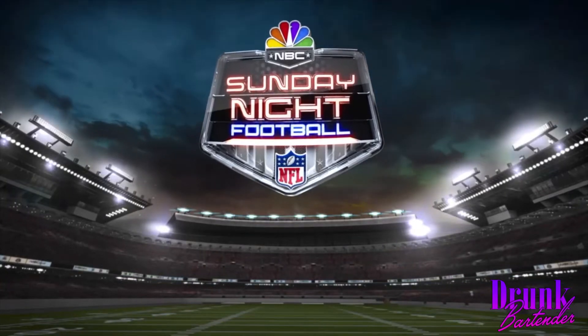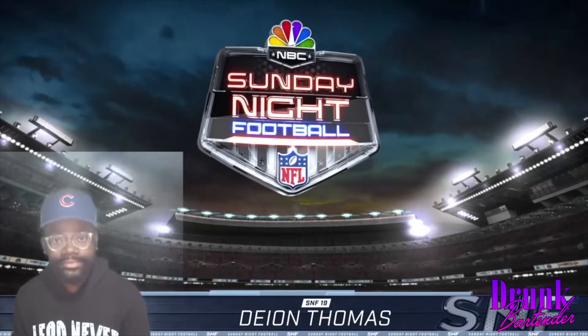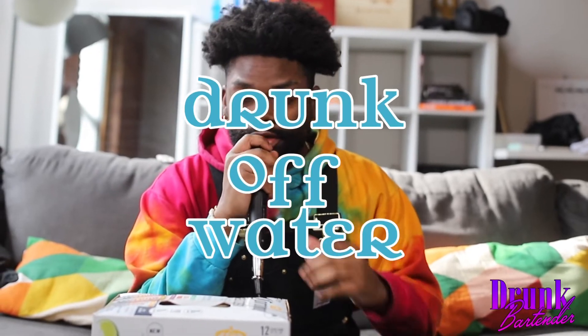Now here's tonight's starting lineup. Deion Thomas, Snack University. Drunk off water. Episode 2.